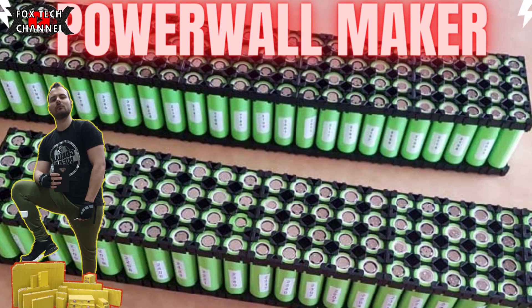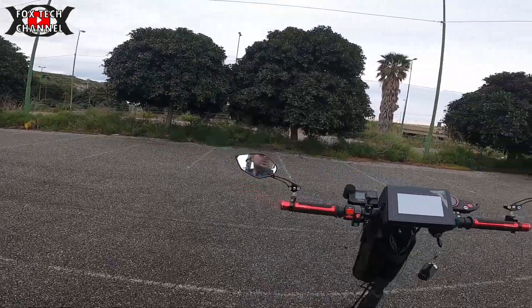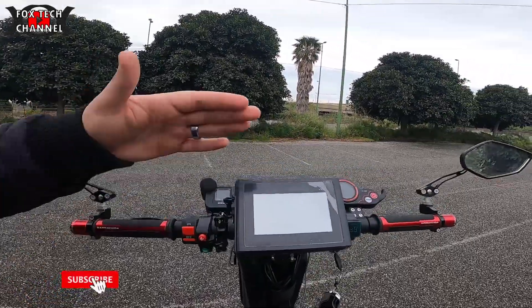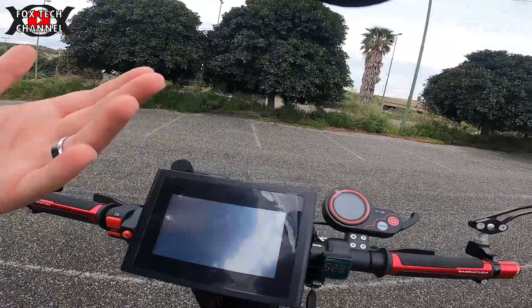Se vuoi studiare la tecnologia delle batterie, capire come si assemblano e si riparano, il corso Battery Maker è in promozione — 100 euro in meno per chi prenota. C'è anche il corso Power Wall Maker, dedicato a chi vuole costruire un gruppo d'accumulo per il proprio appartamento e risparmiare tantissimo sulle bollette.